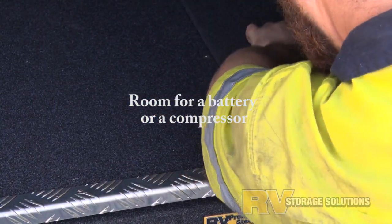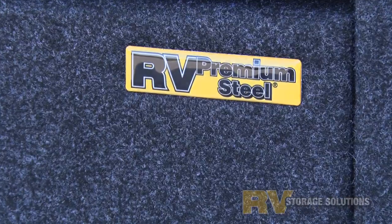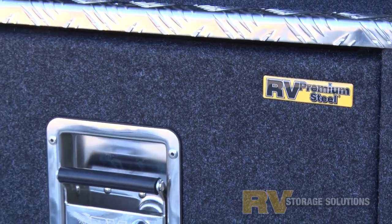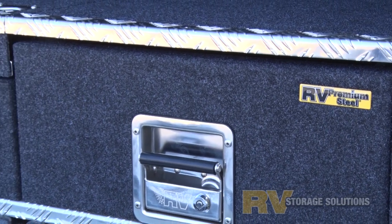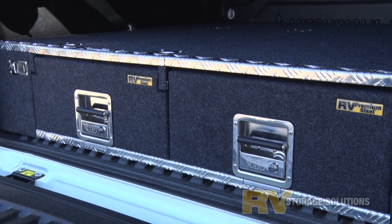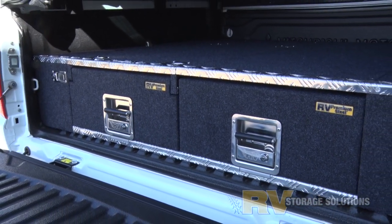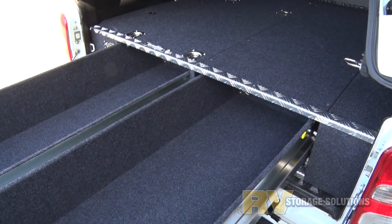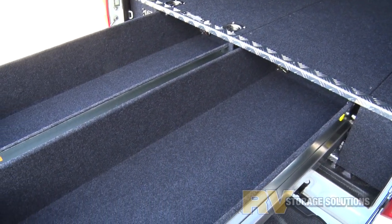No one makes drawer systems like the Oliver family — 25 years of perfecting sheet metal into drawer systems. That's what you are investing in with an RV drawer system. Ask your nearest dealer or give us a call today for the right answers the first time. We make buying drawer systems easy and uncomplicated.